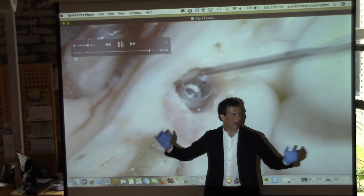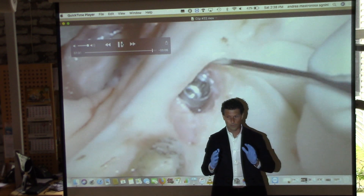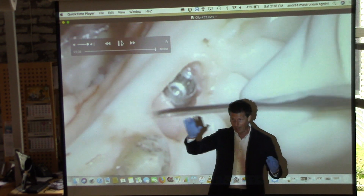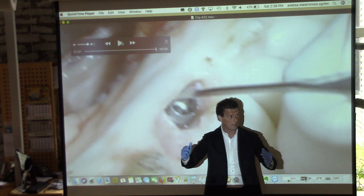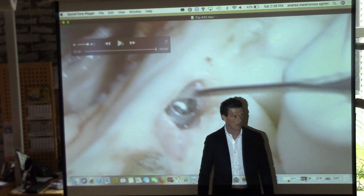Don't cut the gingival margin. I want to preserve the thickness of the gingival margin. Cut the soft tissue to the left. Three or four millimeters at every part of the gingival margin.